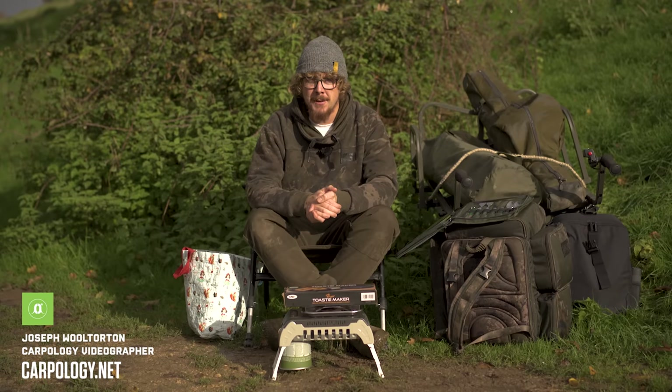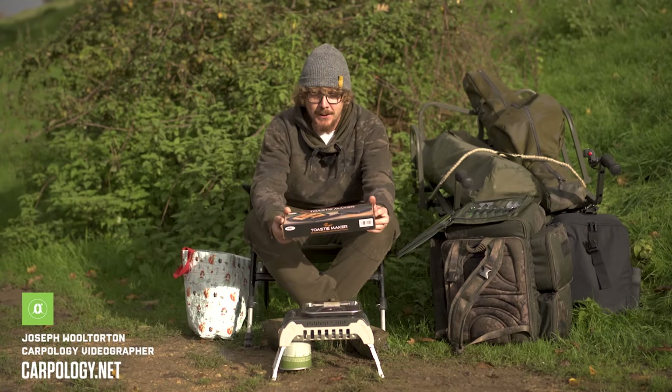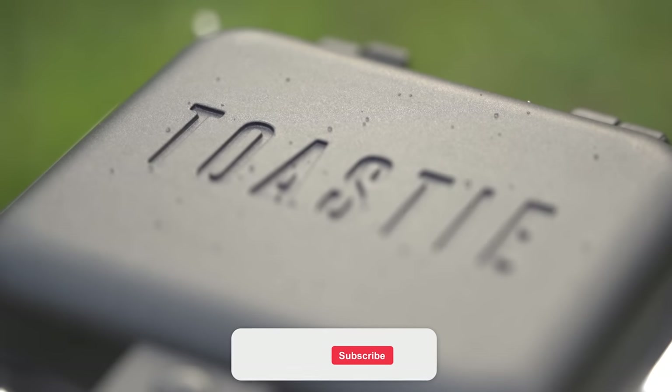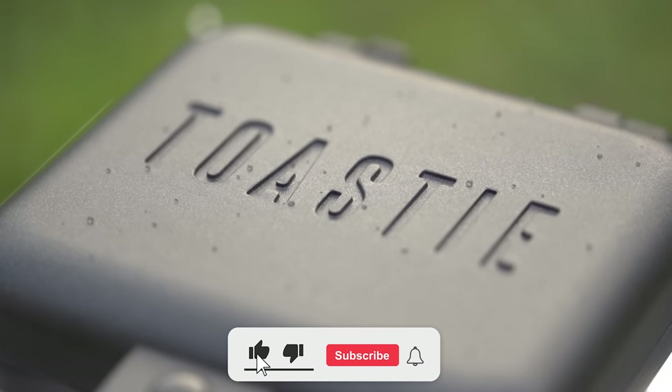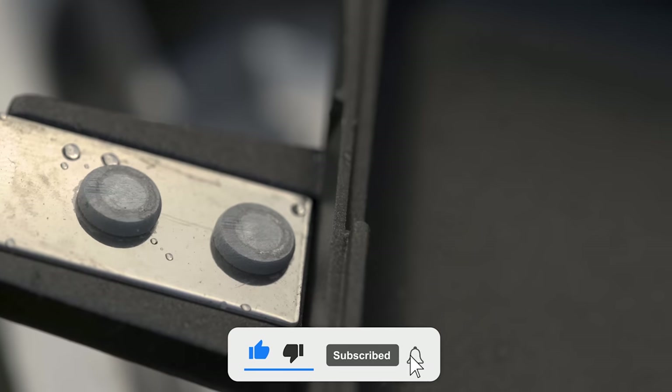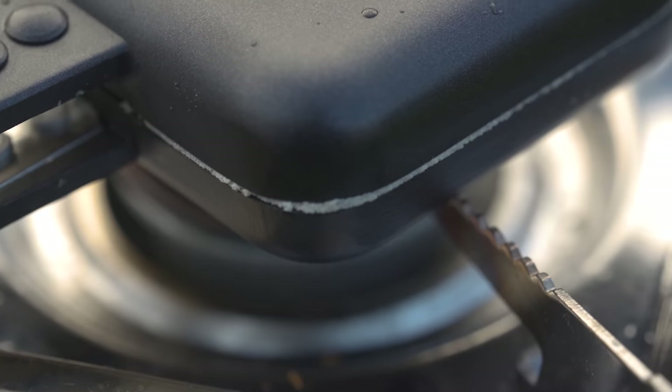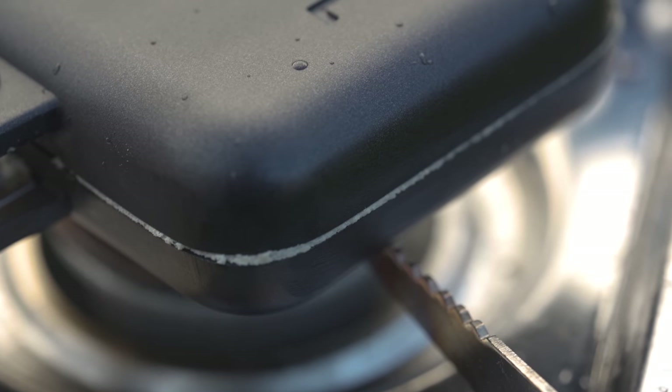I bet you really fancy a toasty right now. Well that's exactly what this video is all about — making toasties. This is the new Proper Toasty Maker from NGT, and it works slightly differently to how you'd make a toasty normally, because it's ideal for deep-filled toasties and it seals them around into little pockets, as you saw in that opening sequence.